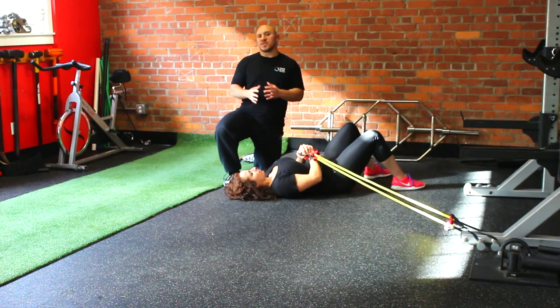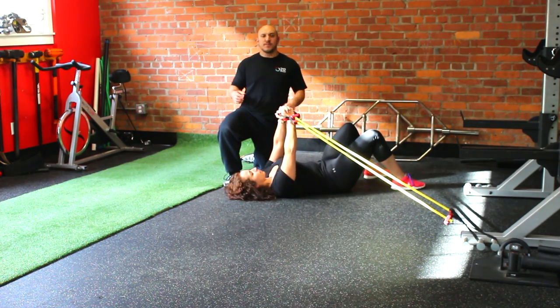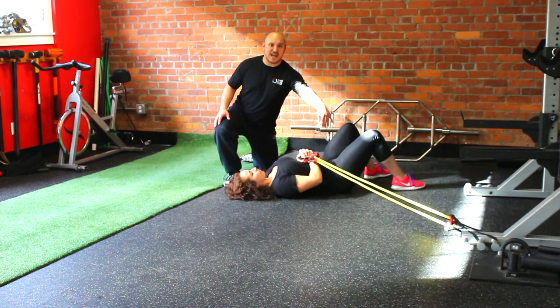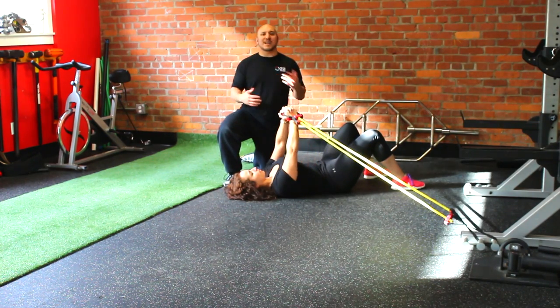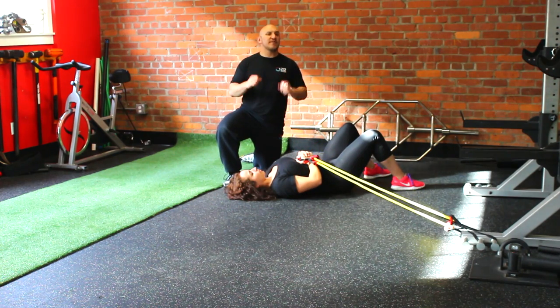This variation, along with the standing variations, are great for internal and external obliques. For core, make sure you keep your back flat to the floor and squeeze your butt. When we come back next week with the last variation, we're going to show you a different drill and a different variation on the plank — it's called the hollow body plank. We'll see you guys next week.